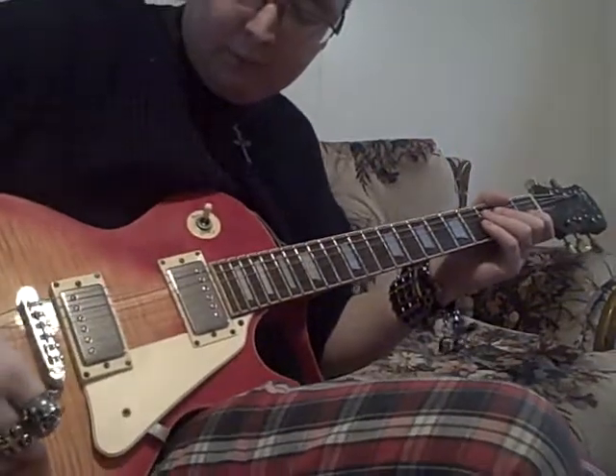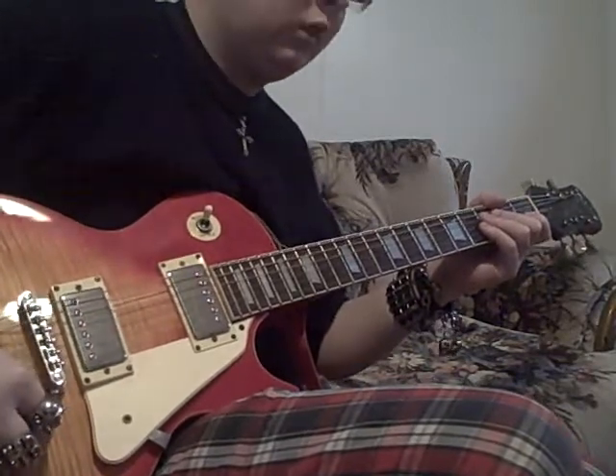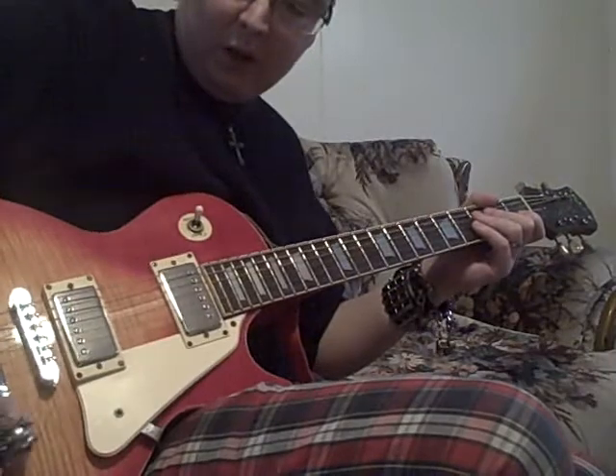I'm playing my 1998 Epiphone Les Paul Studio Standard. They don't make this type of model anymore. They still make the Studio, but for some reason they don't make this one.